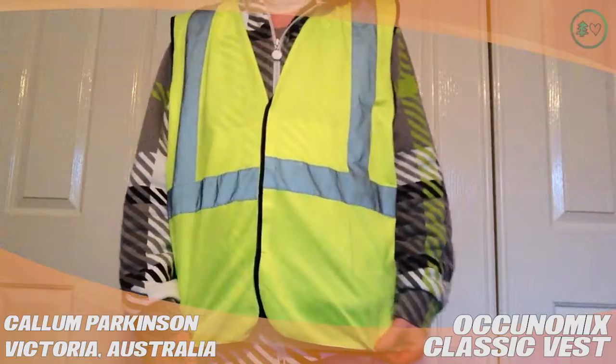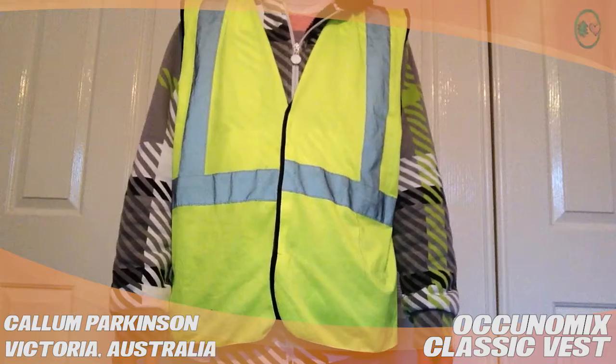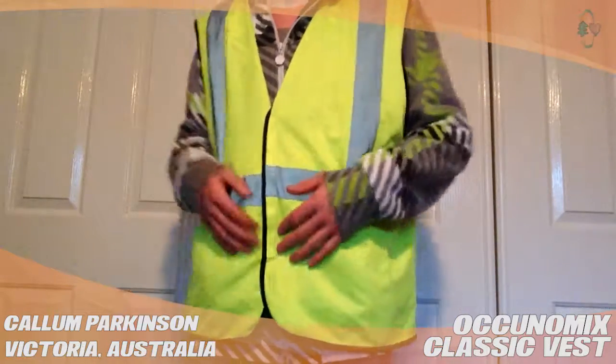Hi, my name's Callum and this is a review for TrueStuff.com on the Okunamix Classic Hi-Viz Vest.